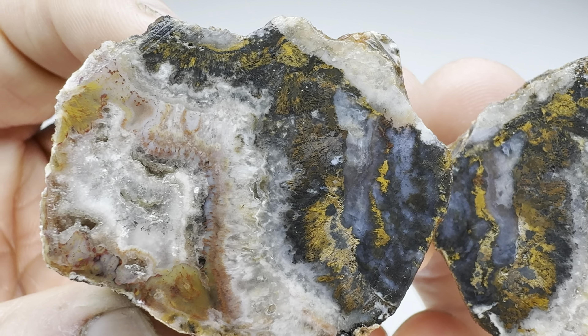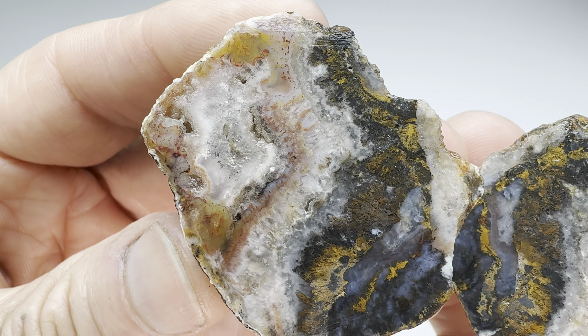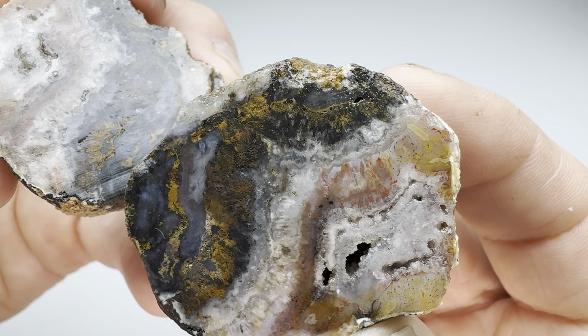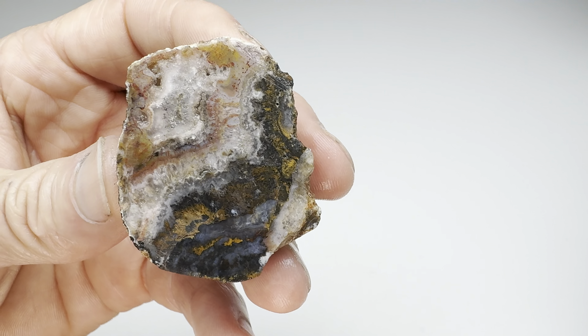Because as you can see, it has chalcedony, quartz, and lots of variations — colors, banding, neat stuff. For the contest, I'm going to go with this one.